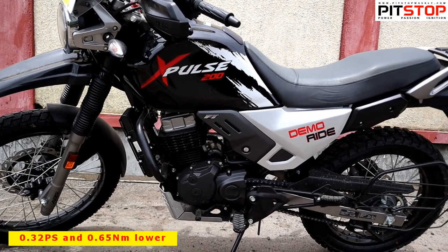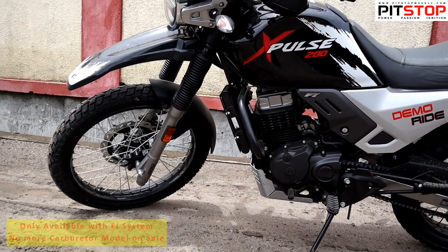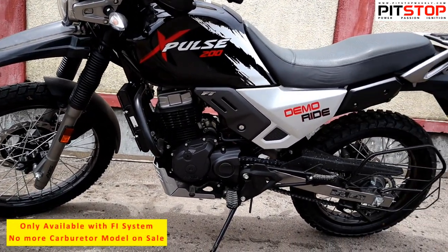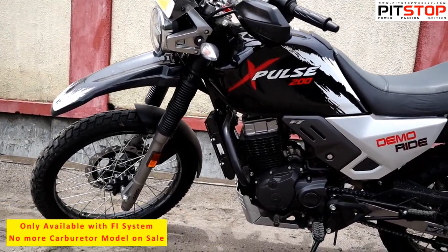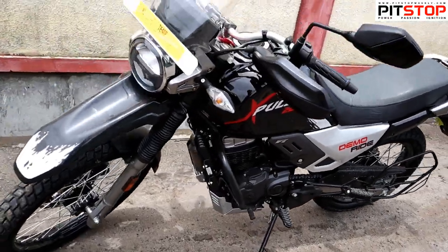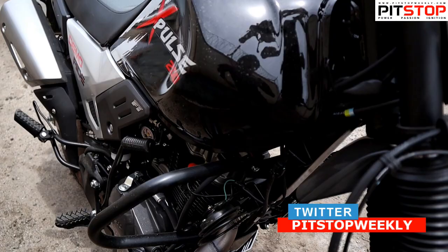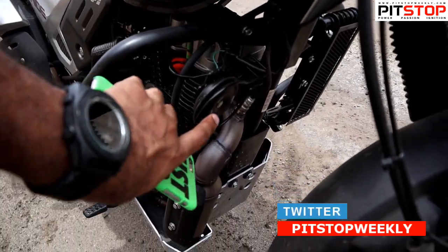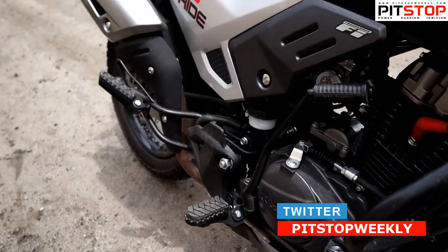This engine is only available in the fuel injection option, as the carburettor variant has now been discontinued. The key update is the oil cooling option. On the sides you can also see there is small protection for the horn, which is another minute update.